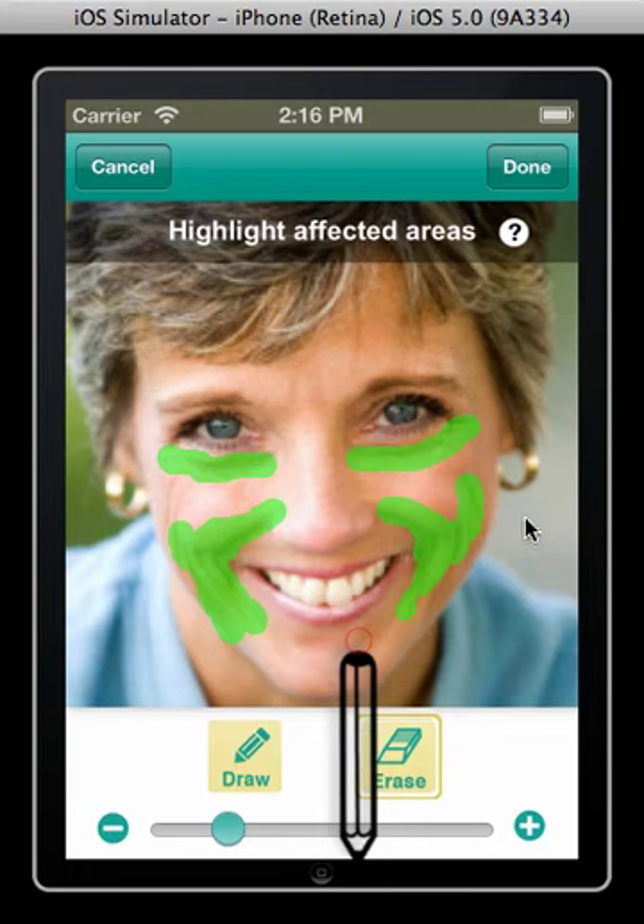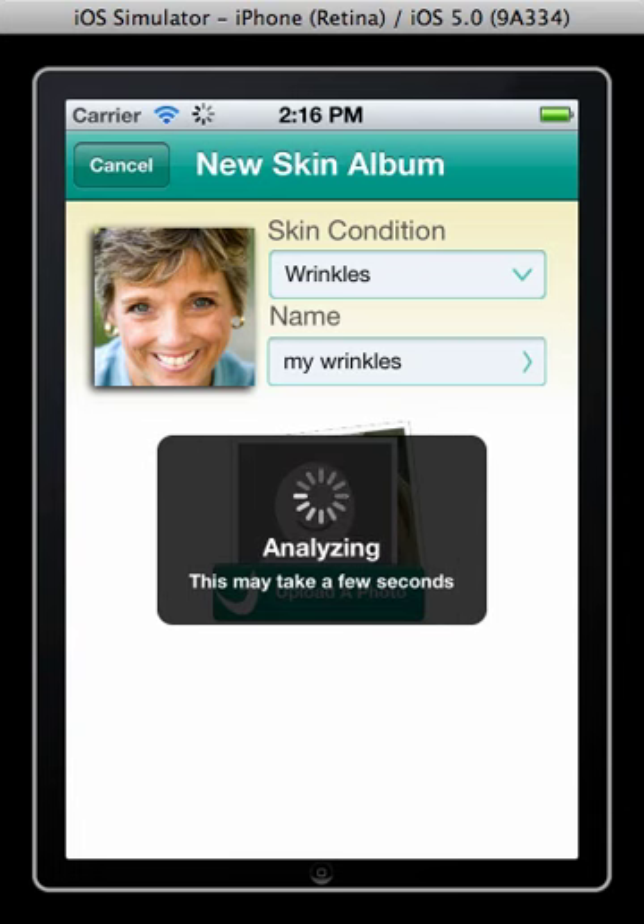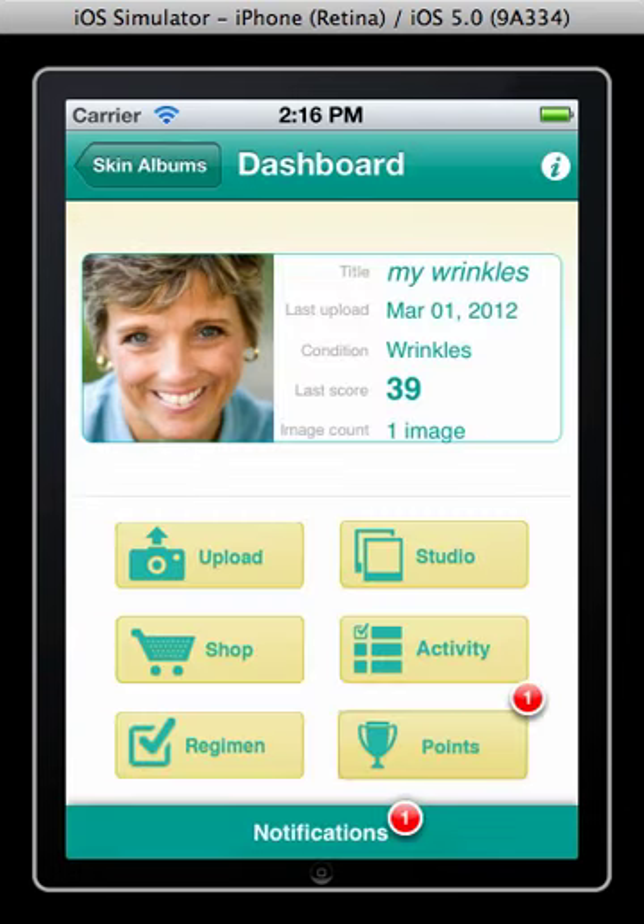Once you're happy with your annotation, hit the done button to see your score. Your wrinkles will be scored on a scale from 0 to 100, with 100 being most prominent. For best results, try to keep your facial expression in all of your photos as consistent as possible. Keeping your lighting consistent in all of your photos will help too.